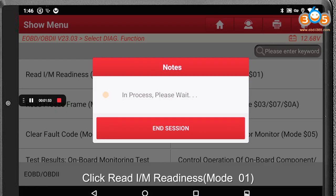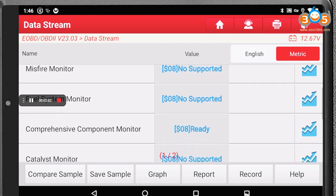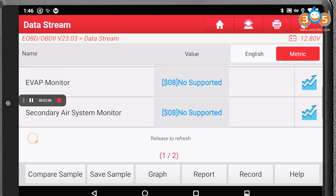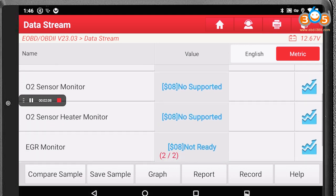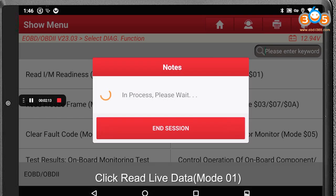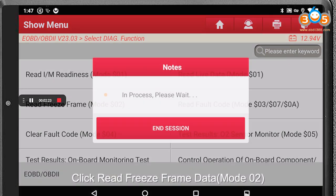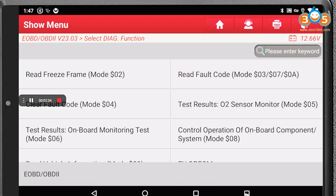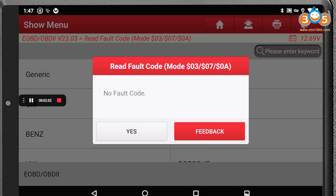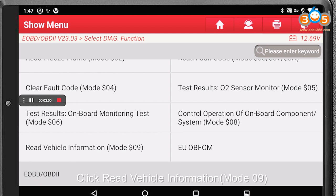Click Read I Am Readiness. Click Read Live Data. Click Read Freeze Frame Data. Click Read Fault Code. Click Read Vehicle Information.